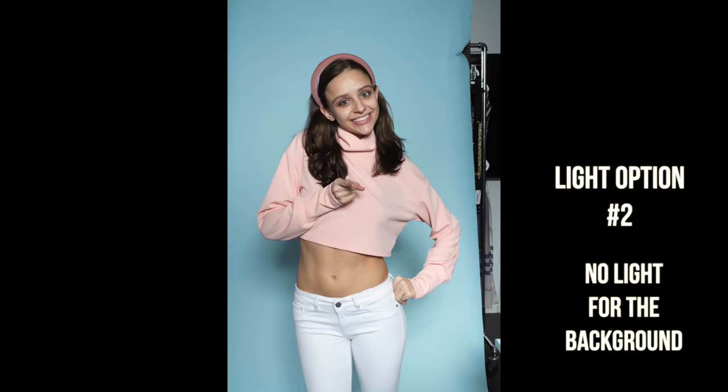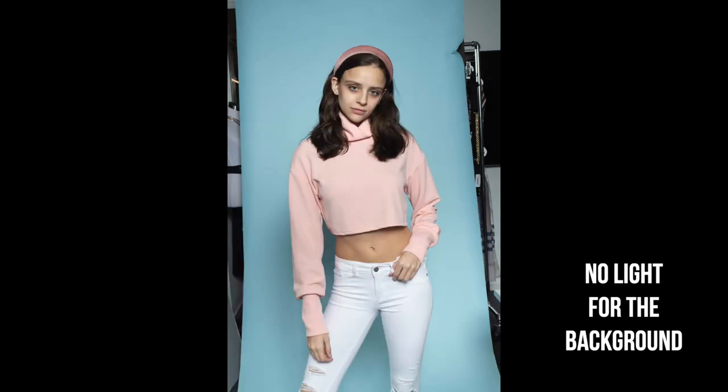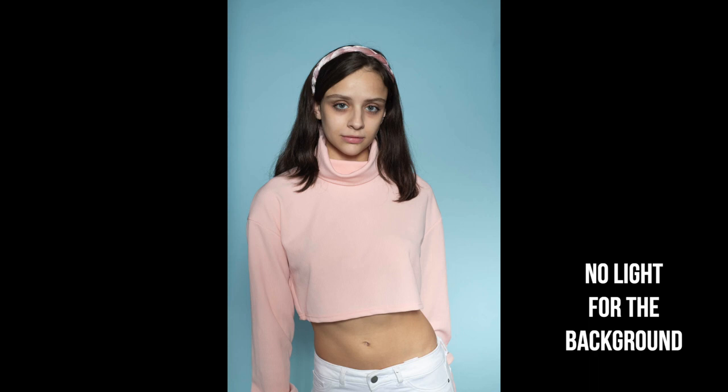Trying the blue background - but considering the space is so small, what happens is the color of the background gets totally washed out. The option in this case is using only the main light and shutting off the side lights so the background gets a little bit more of the color it's supposed to be. You can see the shadow of Carmen but extending the border on the side could work.